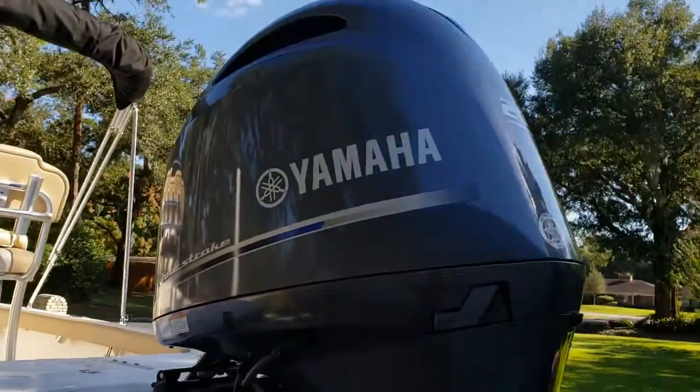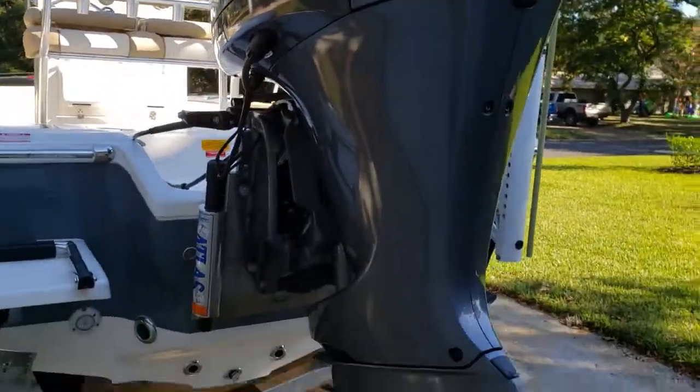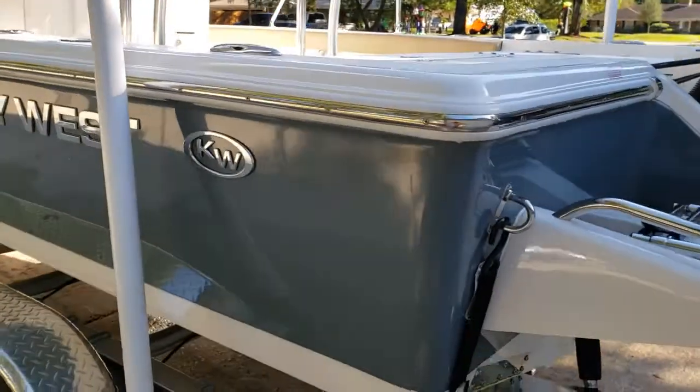This particular one also has a 200 Yamaha. The motor's fantastic and the boat scoots along pretty well, as you can imagine.